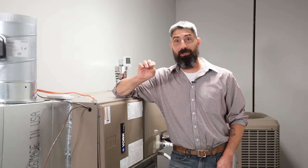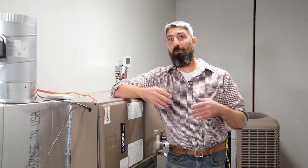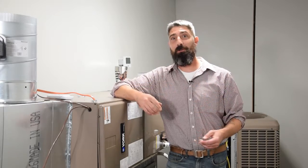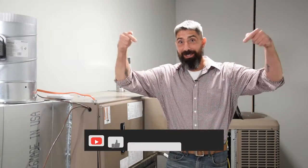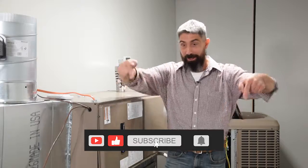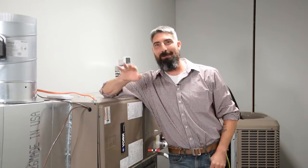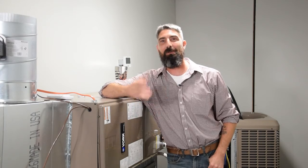Hey, if y'all are looking for more tips, we're always looking for your feedback and we want to answer your questions. We will on a regular basis on our YouTube channel, so subscribe to our YouTube channel and we'll try to make sure we take care of all the questions and answer them efficiently for you. Y'all take care. God bless.